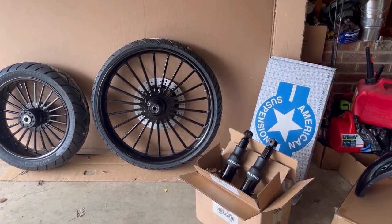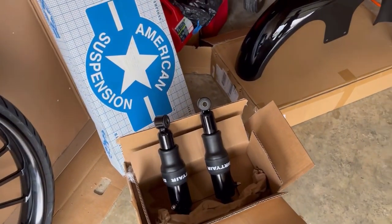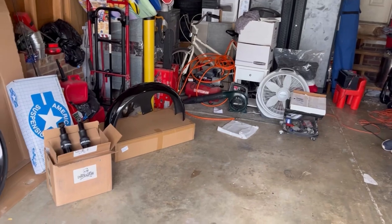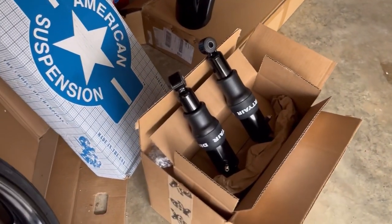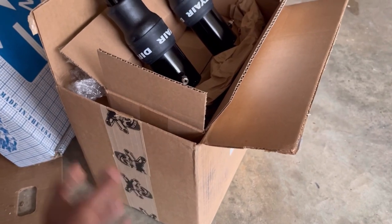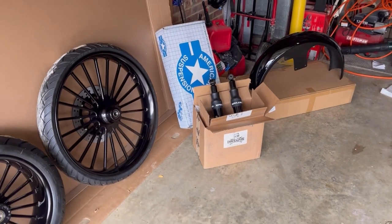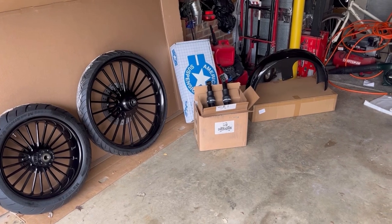That big box the two rear shocks are sitting in is more than just rear shocks — it's a front and rear air ride system. All the parts needed to affect the instant up and down — it has a separate air tank too. This box is full of parts. There's all types of other parts that work together to bring this air ride system together. The only other missing piece to the puzzle is the rear bags and fender, which will be ordered soon.